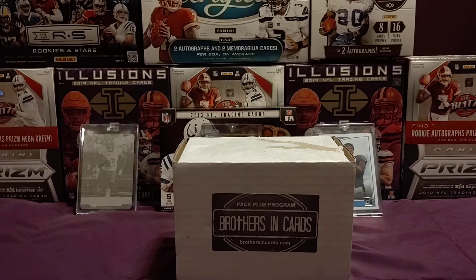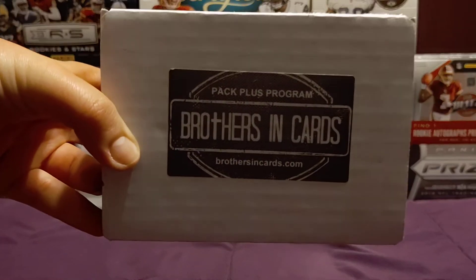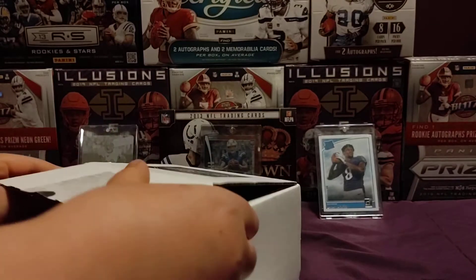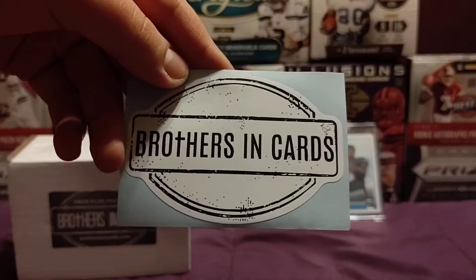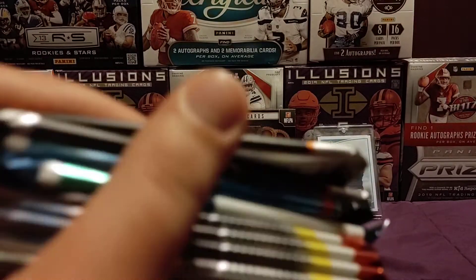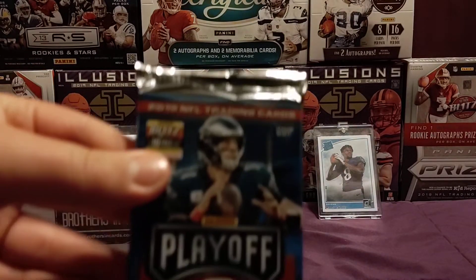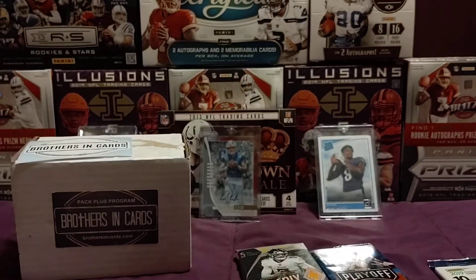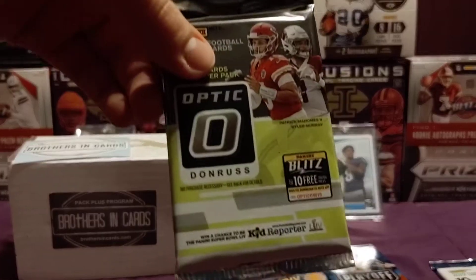Hey guys, BreakawayFootball here and welcome back to another video. Today we're going to be opening a Gold Brothers and Cards box, which is a box that guarantees nine hobby packs, all 2019. Let me get this open. It comes with a little sticker, that's cool. Here are the packs we got: two Phoenix, one Playoffs which looks pretty fat, one Donruss, four Elite, and one Optic.